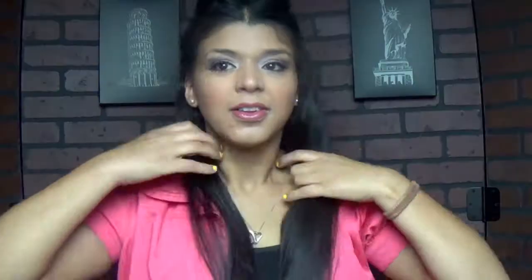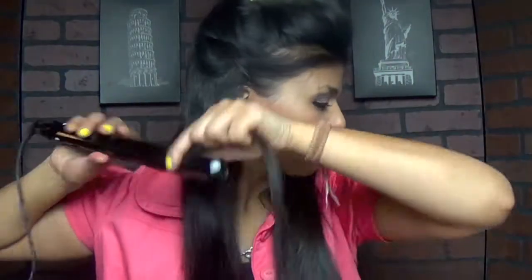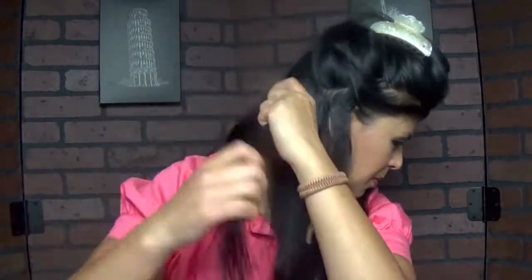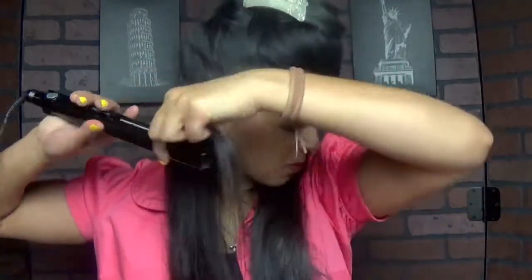It's called the Conair Infinity Pro, and it was really inexpensive. So whatever you have at home will work. The only thing is it has to be a small flat iron — it can't be those really thick plates. You know the big flat irons? Those won't work for this kind of curls, so just keep that in mind.